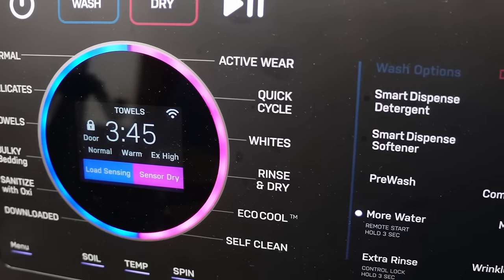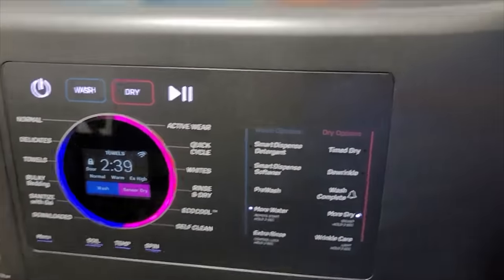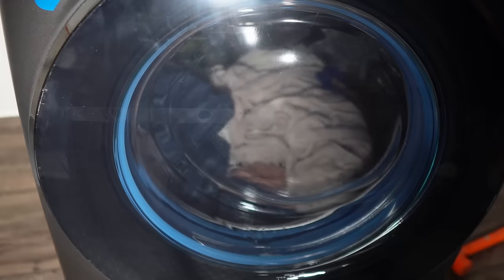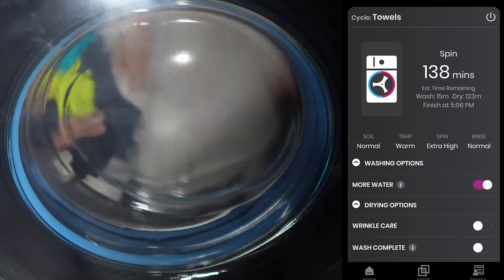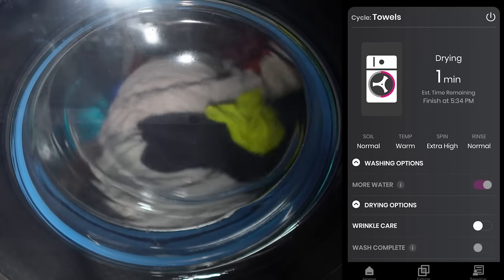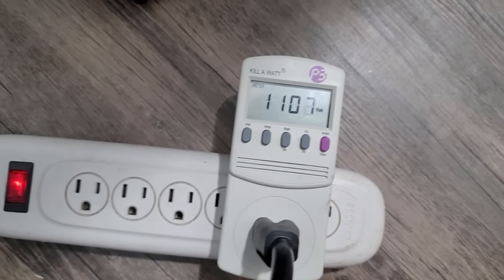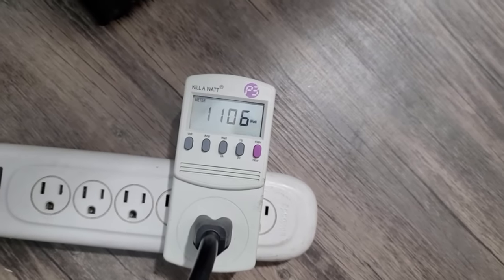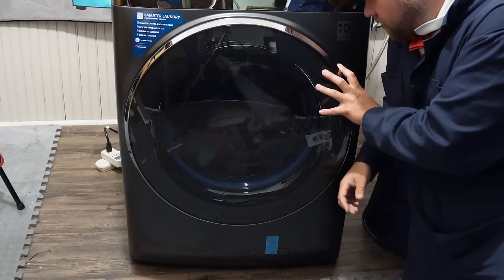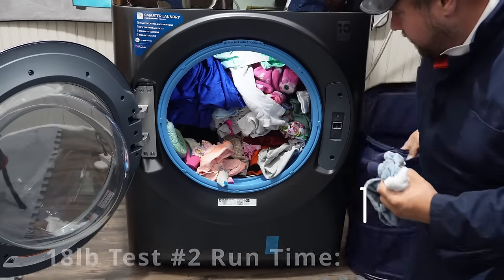With the washing machine on this second load of clothes, the wash cycle ran really well. At just under an hour into the wash cycle, the water usage was about 10 gallons between the hot and cold settings. The problem with this second load was that it ran and ran — the sensor kept detecting the load really wasn't done, which is a good thing because we didn't want to pull clothes out wet. It did have a rather high electric usage for this second load. In the end, the total run time for this 18-pound load with all the options was about 4 hours and 30 minutes until the cool-off was finally done.